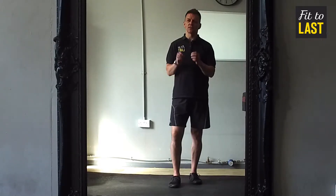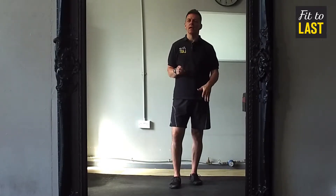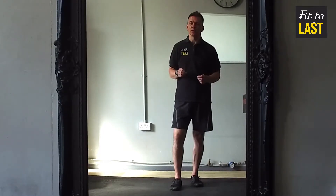Hi guys, James here. Hope you are doing well. So today's tip is how to avoid hip, knee and ankle pain when you're doing lunges.